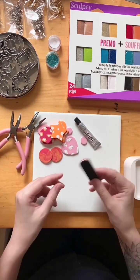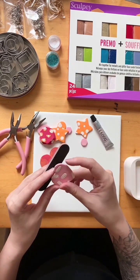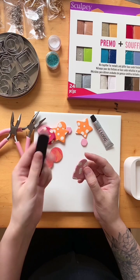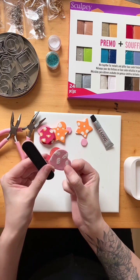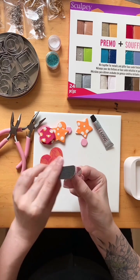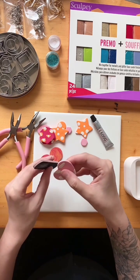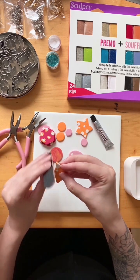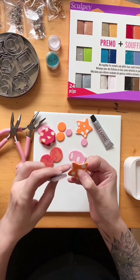We're going to sand some of these if necessary. I'd recommend using scrap clay to practice. If you have rough edges, use the finer side of the nail file. Hold your piece close to where you're sanding — don't hold it far away and sand over there, because then it may break. Hold it close and for corners use an up-and-down motion. The nail file is great for getting into corners, which is why I prefer it over sandpaper.